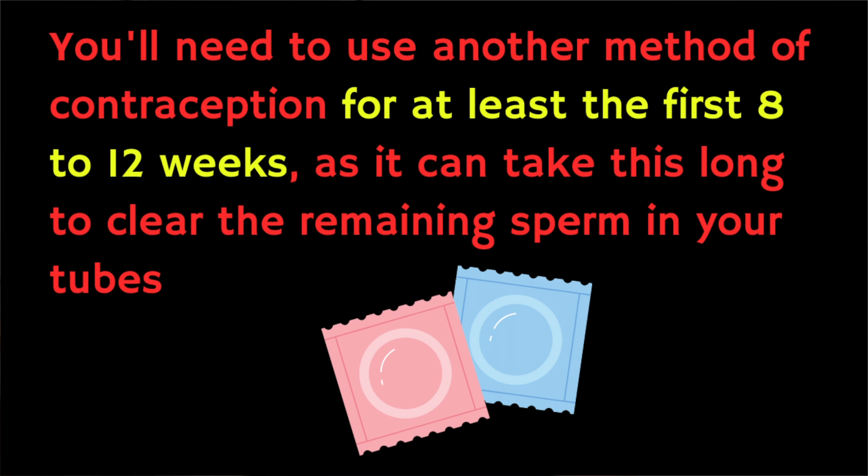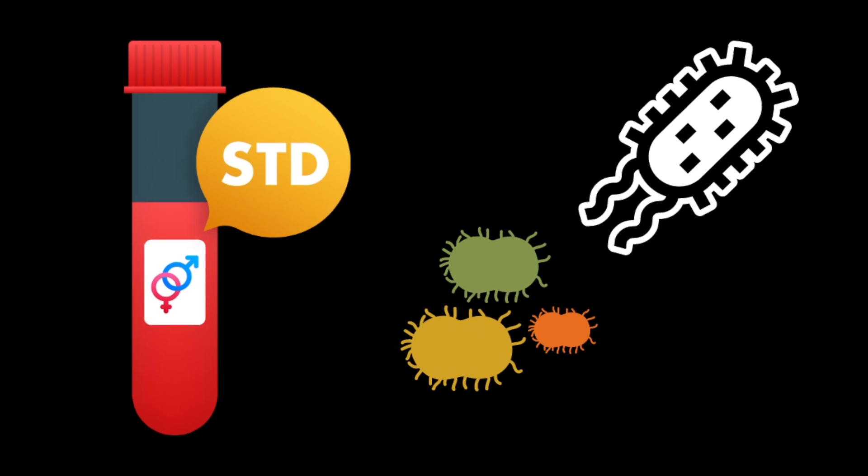It's really important that until you know the operation has been successful, you should continue using another method of contraception in case there's a risk of getting someone pregnant in the meantime. It's generally advised that you should avoid sexual activity for at least seven days after having a vasectomy, and you'll need to use another method of contraception for at least the first eight to twelve weeks, as it can take this long to clear the remaining sperm in your tubes. How long it takes exactly will vary from man to man. It's also important to remember that a vasectomy won't protect you from sexually transmitted infections or STIs, so you should continue to use protection like a condom and get regular sexual health checkups.